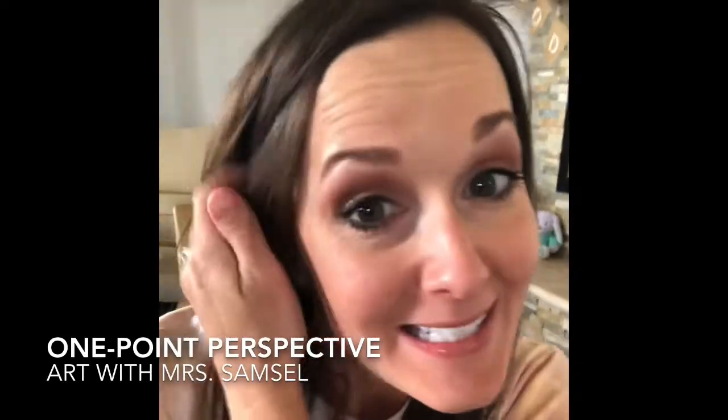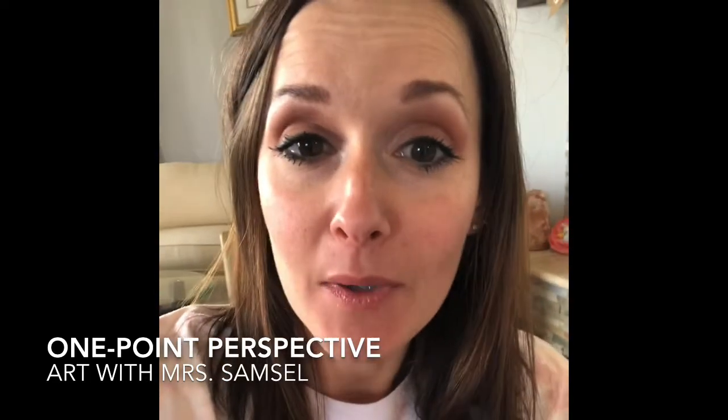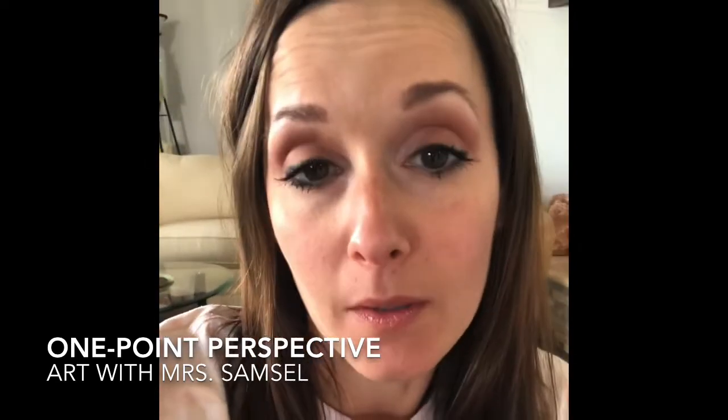Boys and girls, it's Mrs. Samsel. Today we are going to talk about perspective. Perspective can mean two different things. Today we're going to talk to you about perspective from an artist's point of view, the way that they view the world.